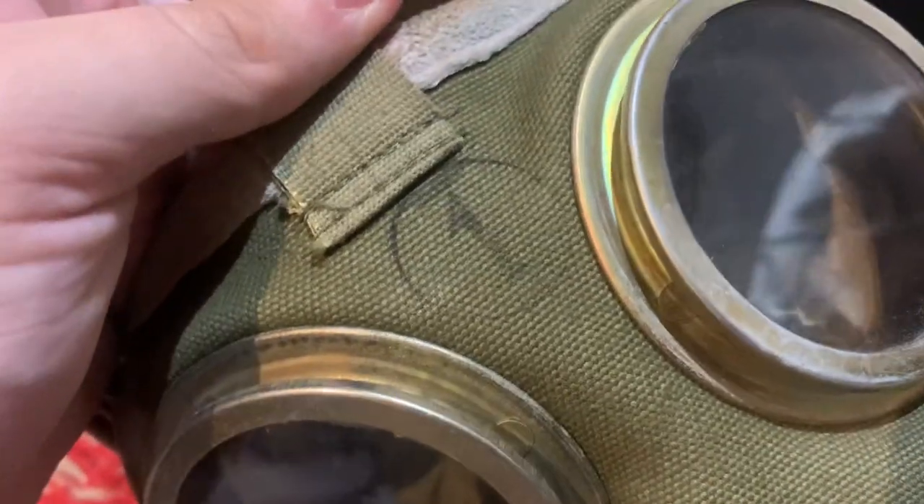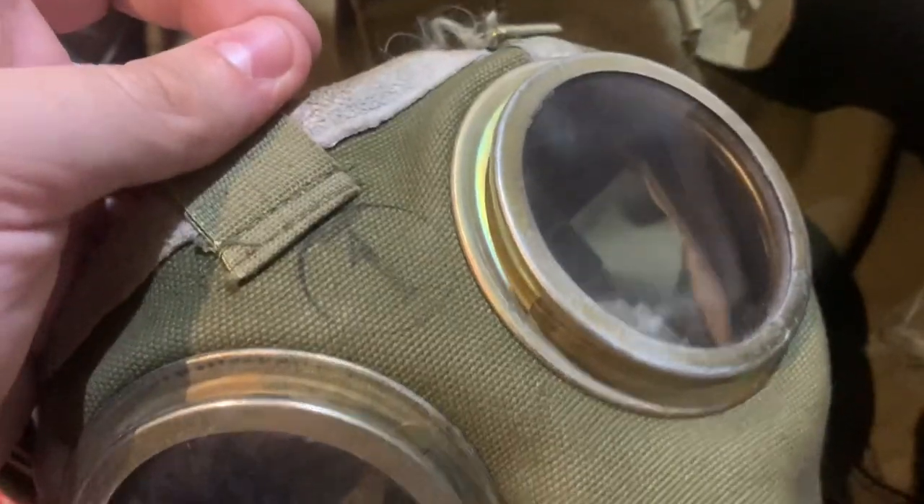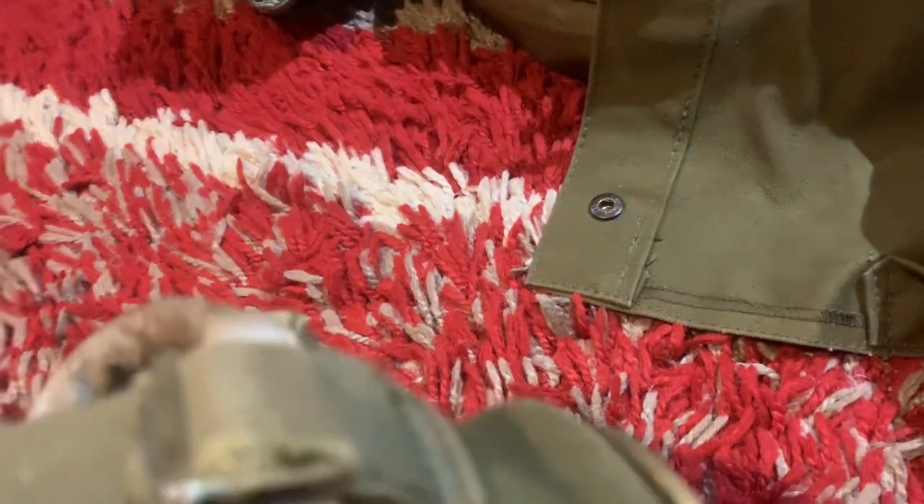Here's what it looks like — size one, which, correct me if I'm wrong, but size one means large in Hungary. There's a view of inside the mask. These masks, from what I've heard, they're pretty good but they're not the best things in the world. Just look how complicated the head straps are — you've got buckles everywhere. It's just a mess. Sorry Hungary, it's a mess.